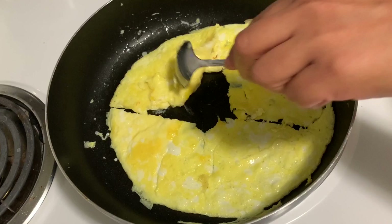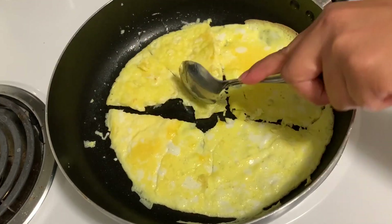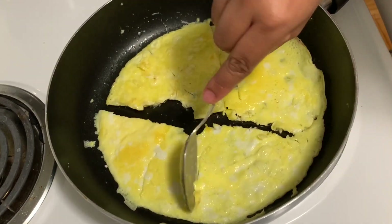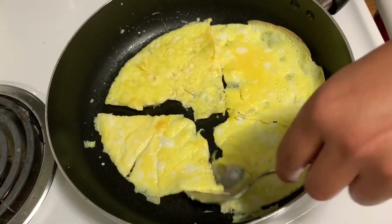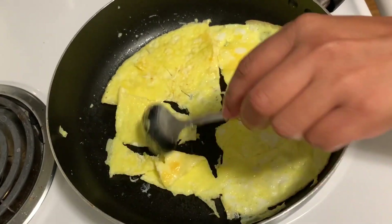I will cut this omelette and cut it into parts.